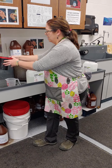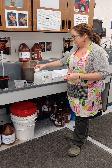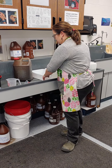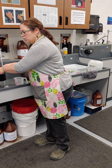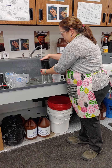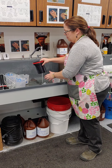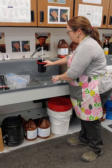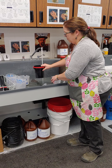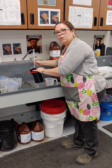I didn't put my lid back on — you don't have to technically. You just want to be careful that you're not sloshing chemical all over yourself. So when my 30 seconds is up, my timer will let me know. For the next two and a half minutes, every 30 seconds we are going to agitate for five seconds.